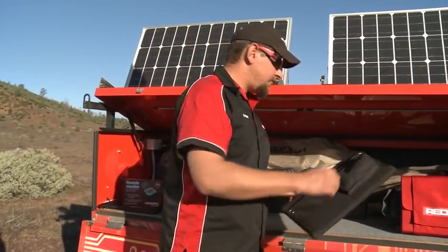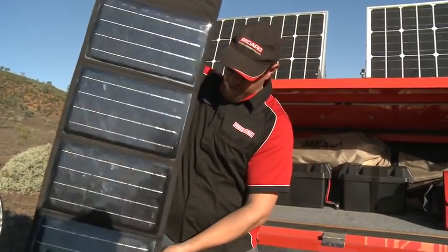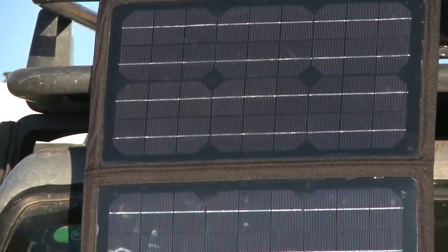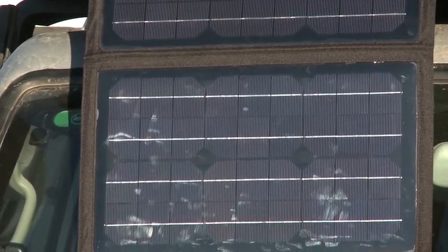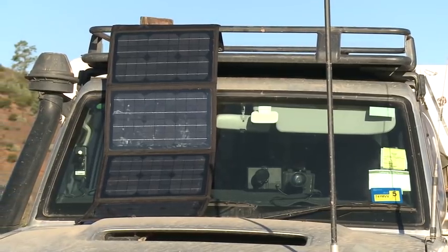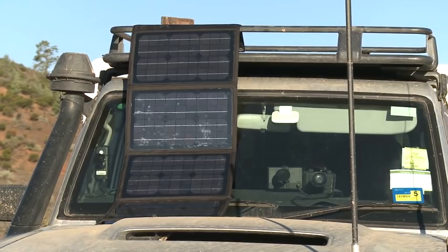You can also get fabric-backed monocrystalline panels, like this one here. This has monocrystalline cells on a fabric backing. You can hang this from a tree, put it on the bonnet of the car, or out on the ground somewhere. It's nice and lightweight, nice and easy to pack away — can go in the drawer, in the glove box, anything like that.